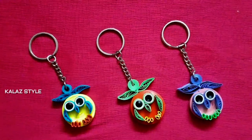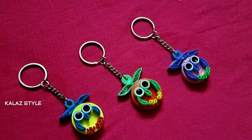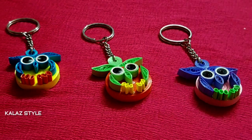I have done it in two more different colors. Tell me which color you like the most in the comment section. If you like this project, give it a thumbs up, and don't forget to share and subscribe to my channel. Thanks for watching, bye!